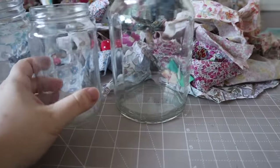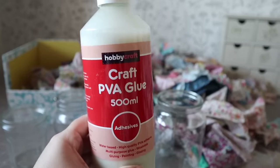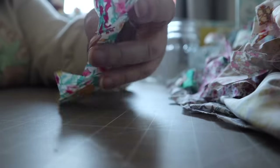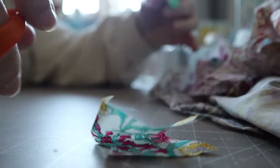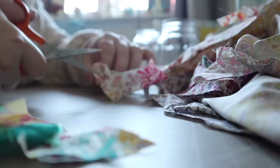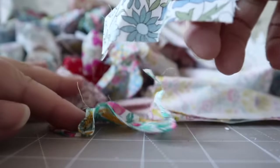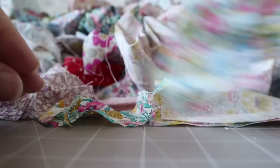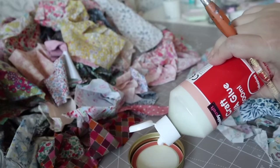For this first project I'm using old jam jars and coffee jars, so recycling them, and I'm making them into tea light holders with some ordinary PVA glue — that's all you need. Scraps of fabric, PVA glue, old jars, and a paintbrush. This project works best with small scraps, so if your scraps aren't small enough you can cut them down to size. I'm just using everything and anything without giving it much thought, but you could group them together by colour if you wish.